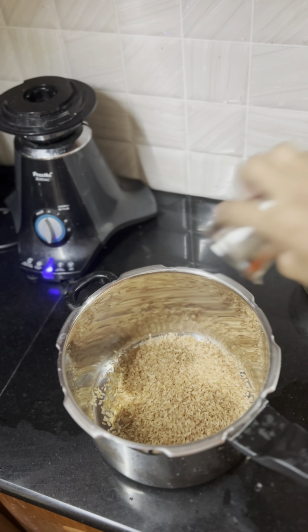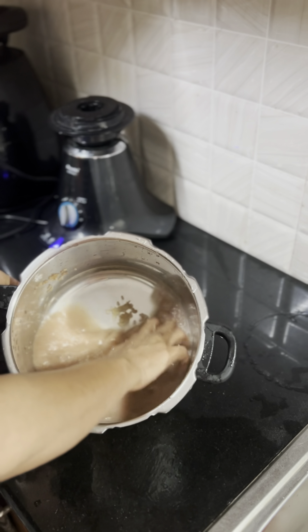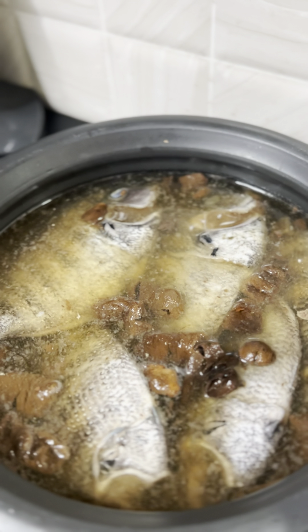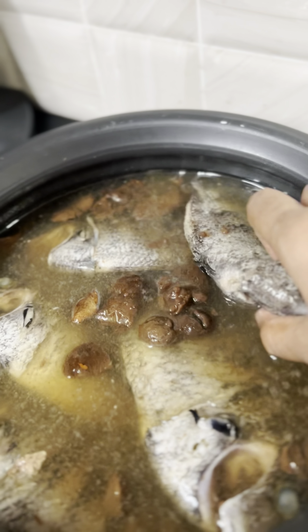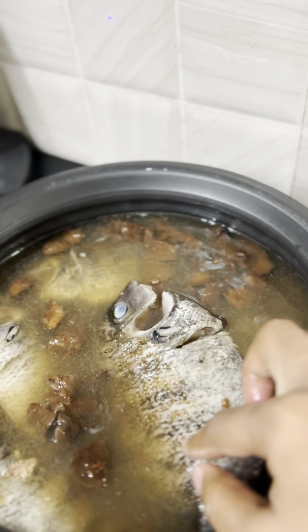The first step is removing the pork. I am putting up a little bit of vegetables. The vegetables are clean.